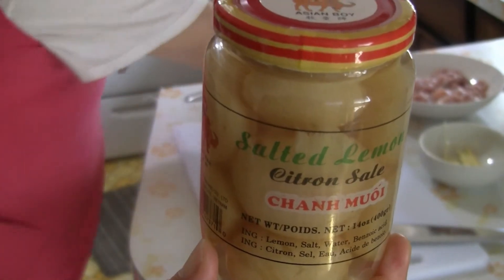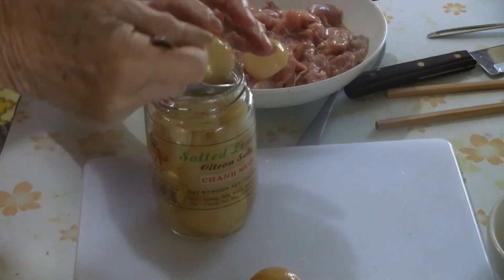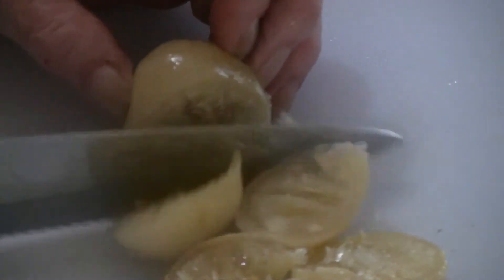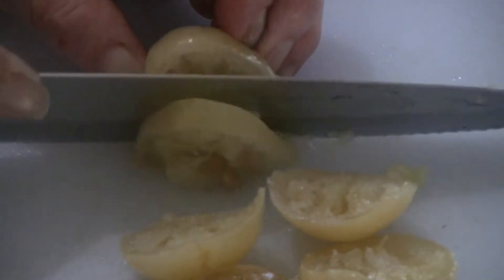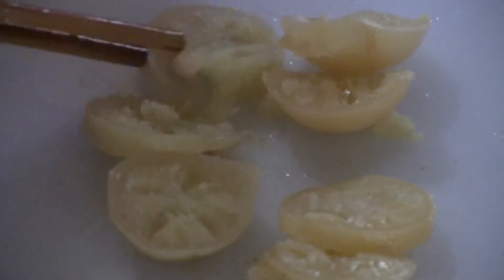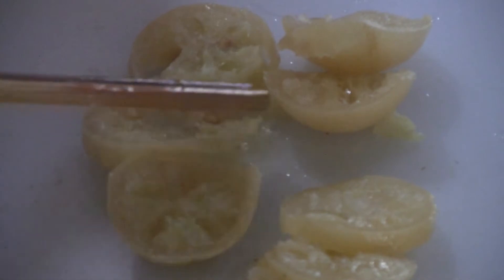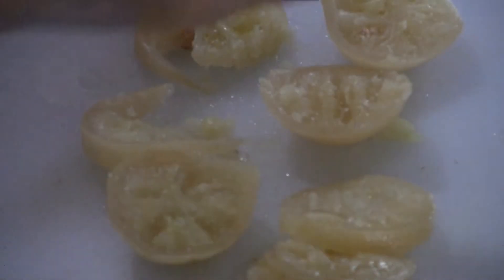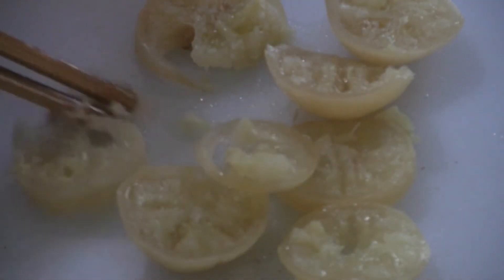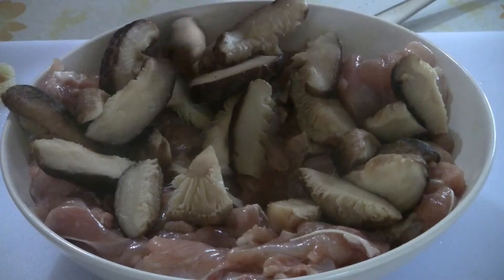For this recipe we're using salted Vietnamese lemons — just use two or three of these lemons. They're not too sour; just a slight taste of sourness and the salt really tones it down. Slice the lemons into thin slices or chop them into small pieces, and be sure to remove the seeds. If you can't get access to these lemons, just use regular lemons or lemon juice — about a tablespoon or less.